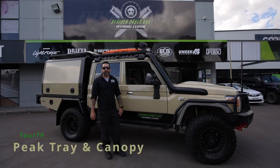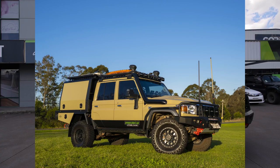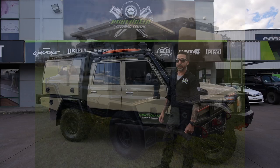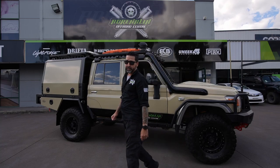G'day guys, Ben here from Adrenaline Off-Road. I just want to go through the new canopy setup that we've put on the Tour 79 here. This setup is from Peak Fabrication, the same company that makes Trojan trays and canopies that we've been dealing with for some time. This is their premium range, so we'll take you for a bit of a look around it.